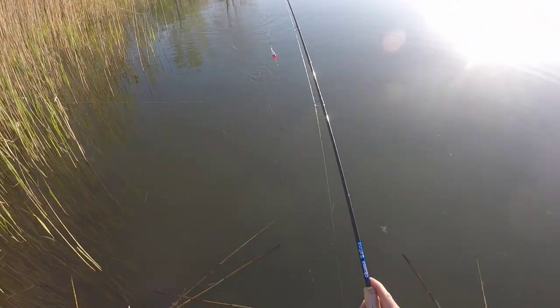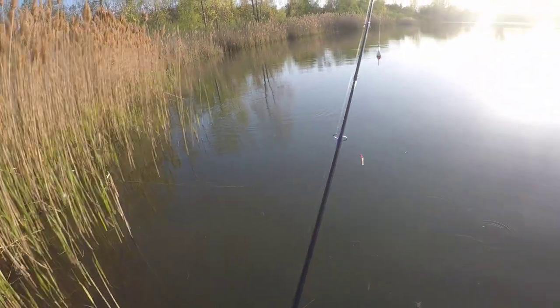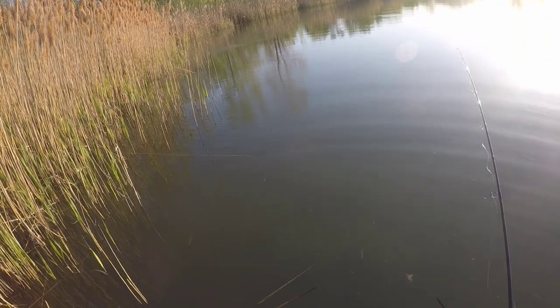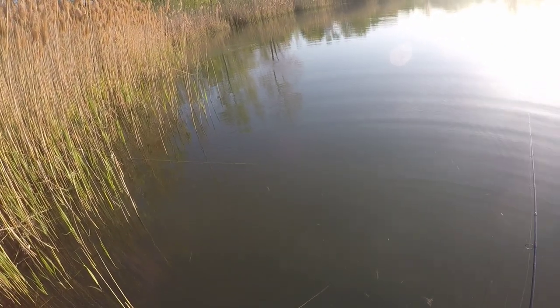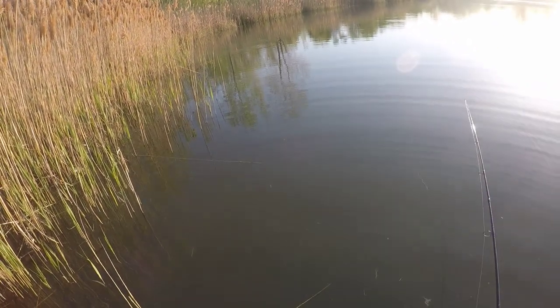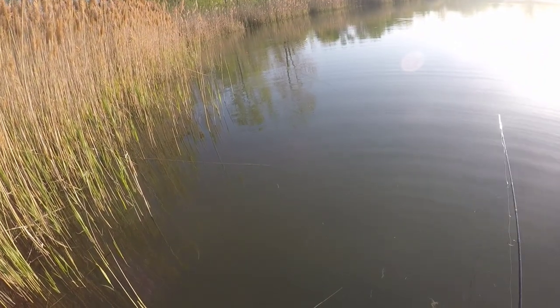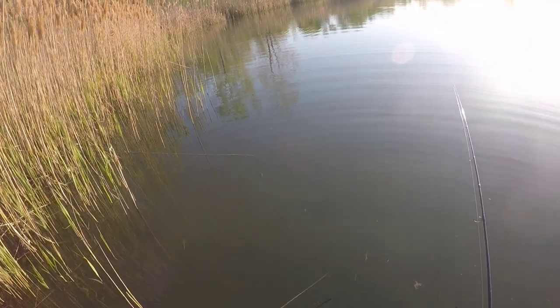If you have never gone crappie fishing, you've definitely got to try it. This is early spring, in May — beginning of May. There we go. Oh, I missed them.